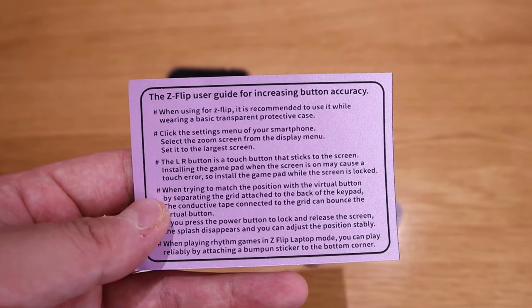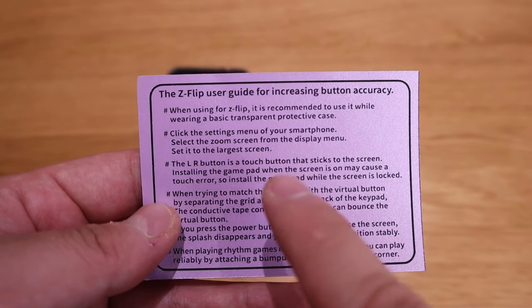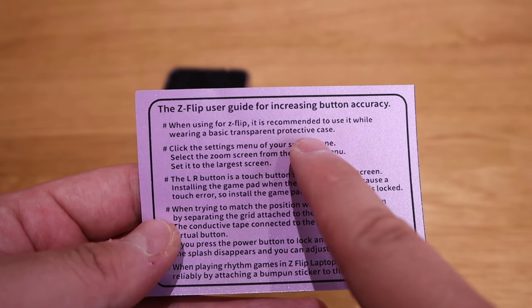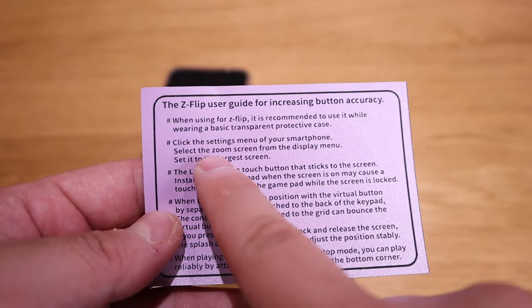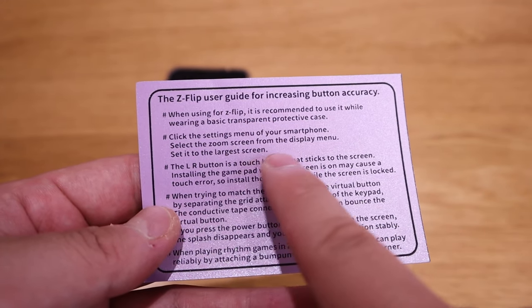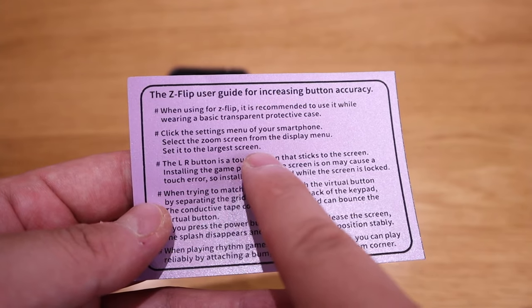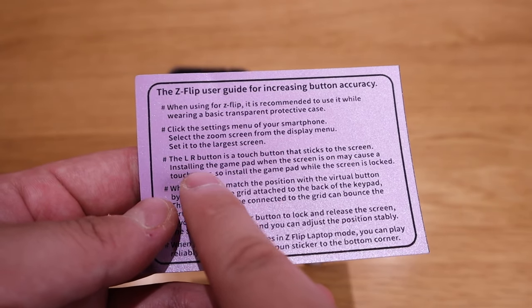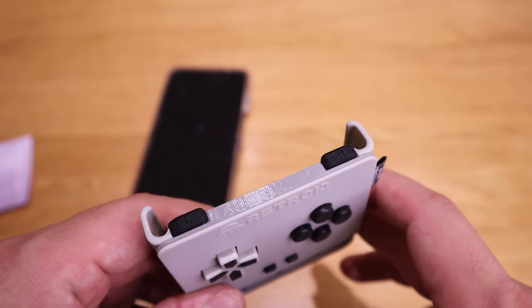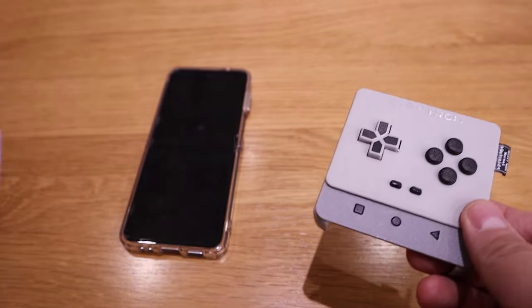From this note, what I can gather is that it is recommended to use a basic transparent protective case, which I do have. You also have to go to the settings menu and then select the largest screen. There are also LR button functions on top of this case. Let's try it out.